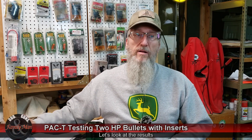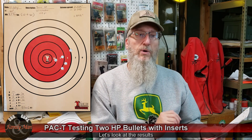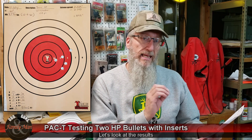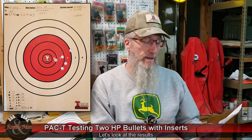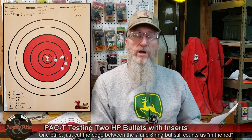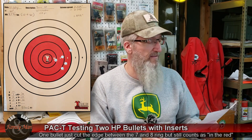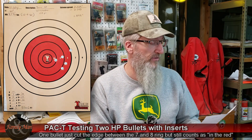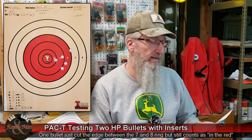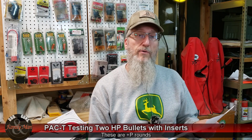Starting with the PAC-T part of our test — Precision, Accuracy, and Consistency. The bullseye target shot with the Sig Sauer P320 scored 44 points, with zero bullets impacting the absolute bullseye but one in the ten ring, and all rounds impacting in the red. The extreme spread of these rounds was 1.899 inches for that five-shot group fired from 15 yards. Consistency was 12.4 feet per second standard deviation, with an average muzzle velocity of 1,296 feet per second.